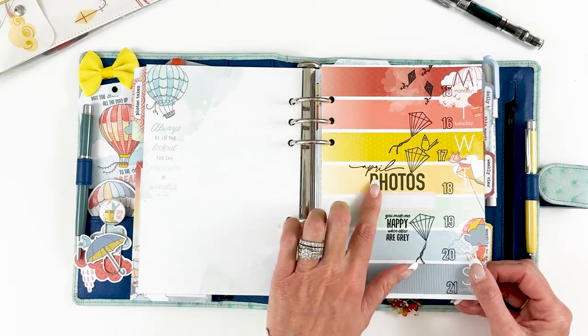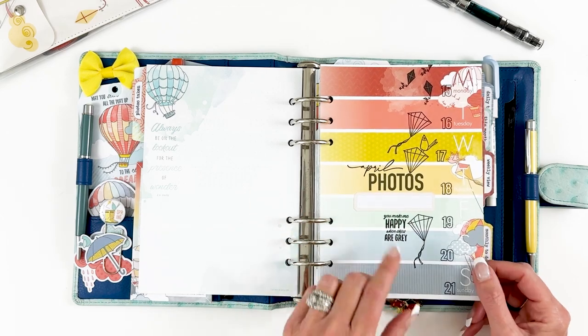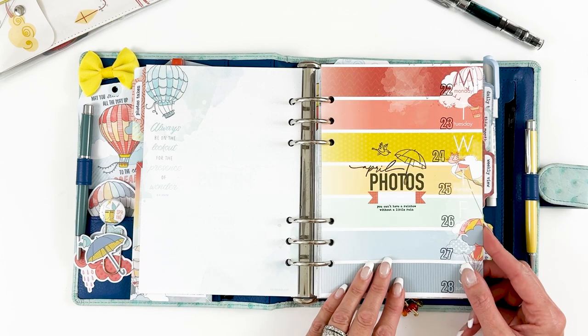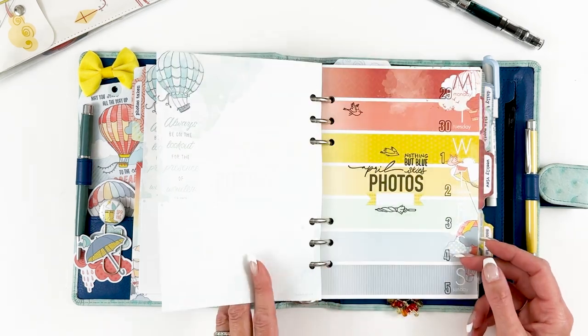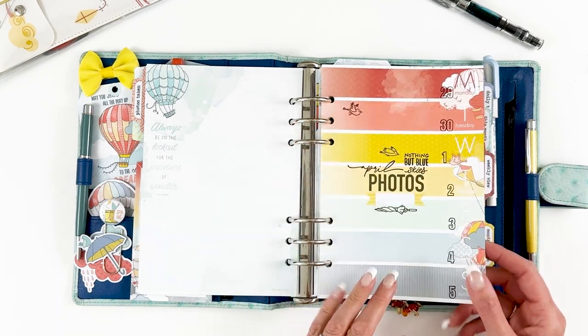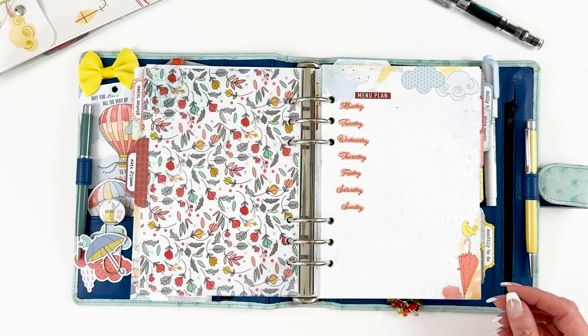I added April photos and went through my stash and pulled out a bunch of the label stickers — some are from this month, some from my stash. I love the cute little birdies; they're always my favorite. The vellum is from the stationery kit.